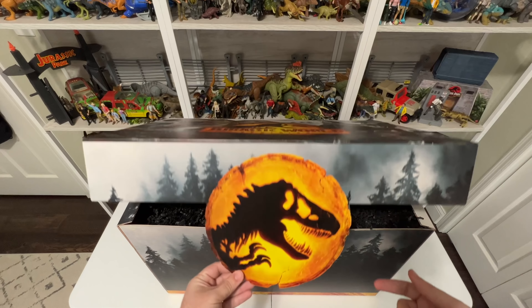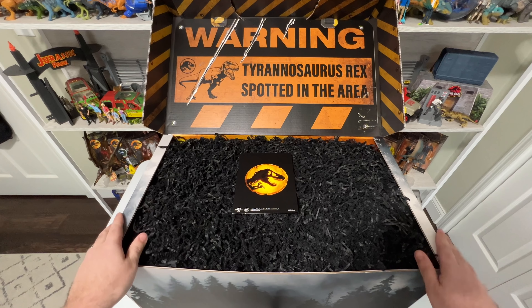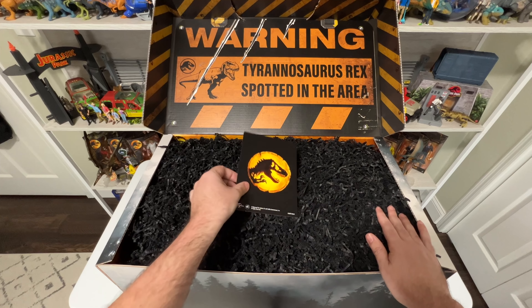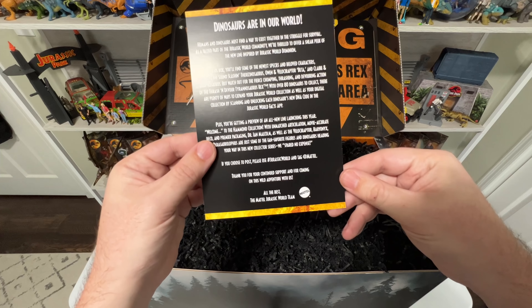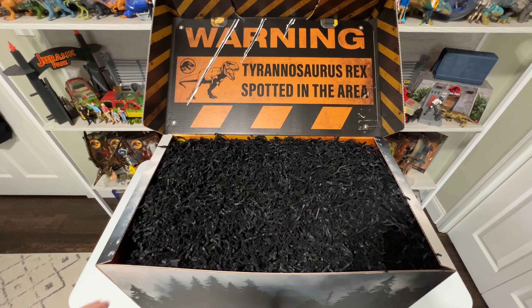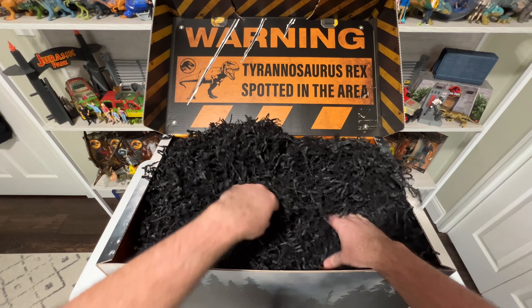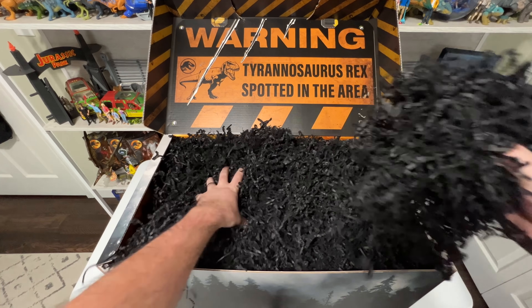When you open it up, it's got this cool die-line cut of the amber logo — I love that. And then inside it looks like it says: warning, Tyrannosaurus Rex spotted in the area. I love this motif they're doing with Dominion with this sort of dinosaurs in the real world kind of thing, brought in here with the box with the caution stripes. Really cool visual. We also have this little card with the Dominion logo — it says dinosaurs are in our world. Looks like a bunch of explainers about what toys are in the box, but I don't want to give it away, so let's dive right in.